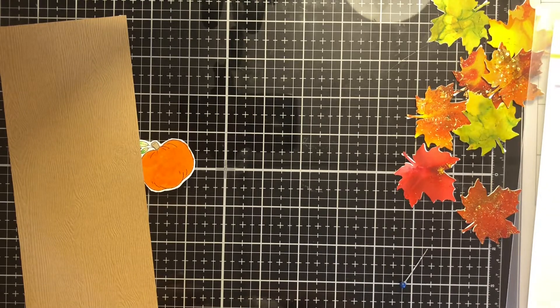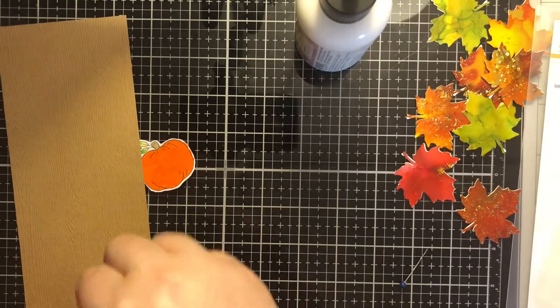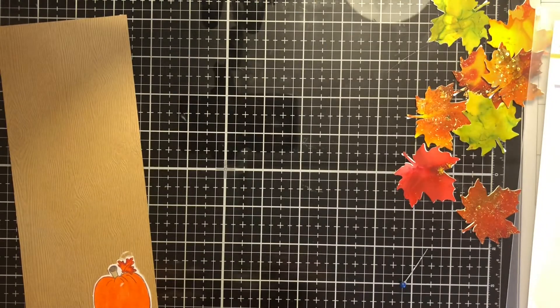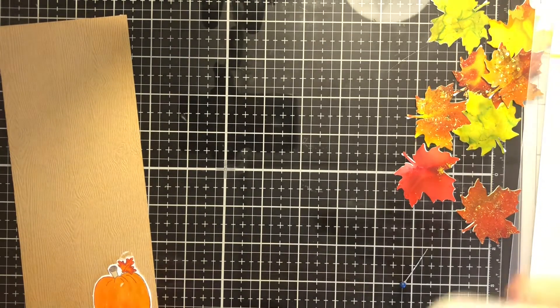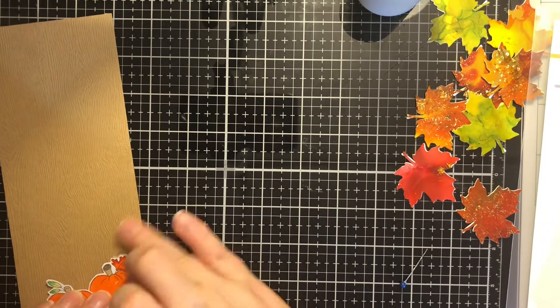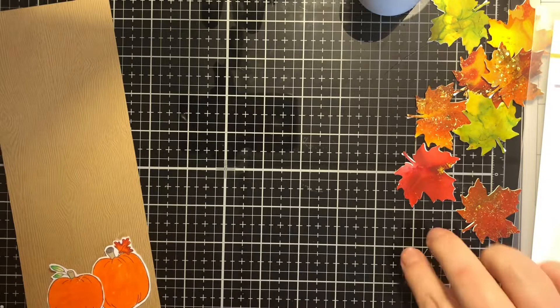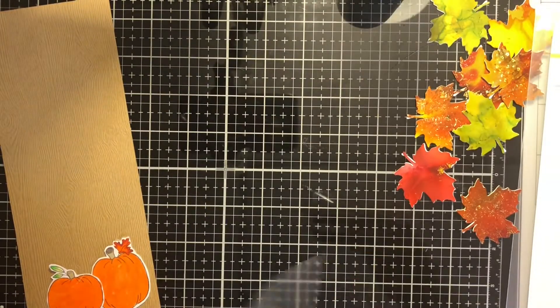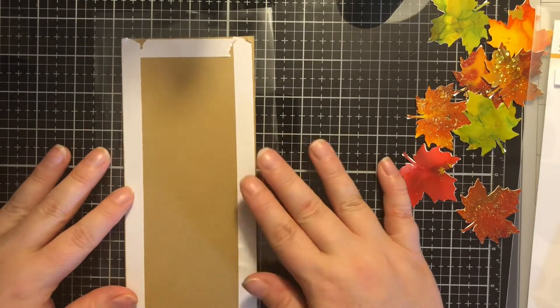I'm just going to adhere these two pumpkins to the bottom right-hand corner of this woodgrain panel. I think this piece of cardstock may have come in a Simon Says Stamp kit a long time ago, which I was excited about because my embossing folder is not big enough to do a slimline, and I wasn't quite sure how I would piece together the gap. So I was very excited to find this in my scrap of cardstock.